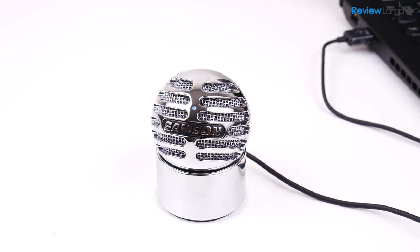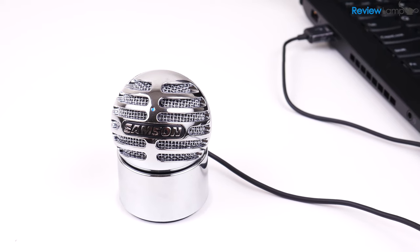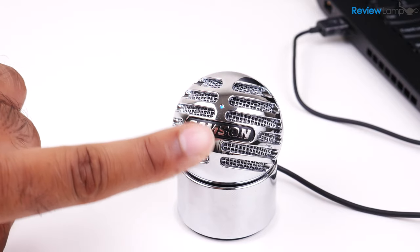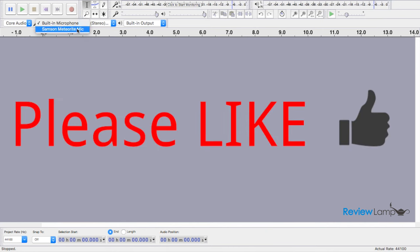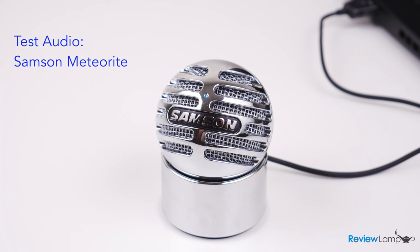I wanted to test the Meteorite exactly the way most people would use it, so I have it hooked up to my laptop about two feet away from me. The Meteorite has a cardioid pickup pattern, so make sure to tilt the mic to face your mouth or audio source. I'm using Audacity as my recording software, with the Meteorite selected as my recording device and the input gain set manually to ensure I'm not peaking.